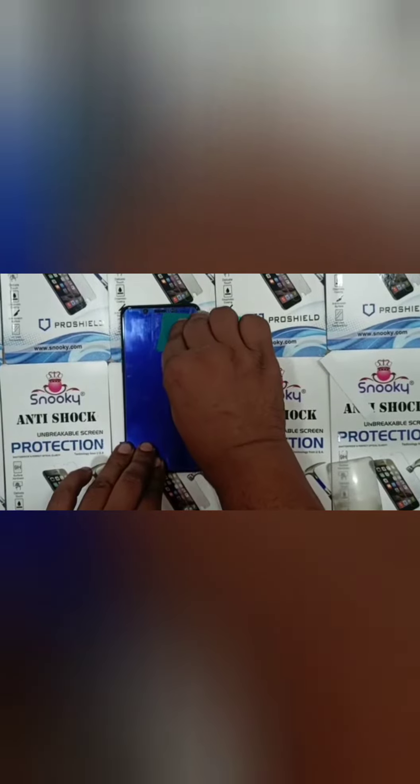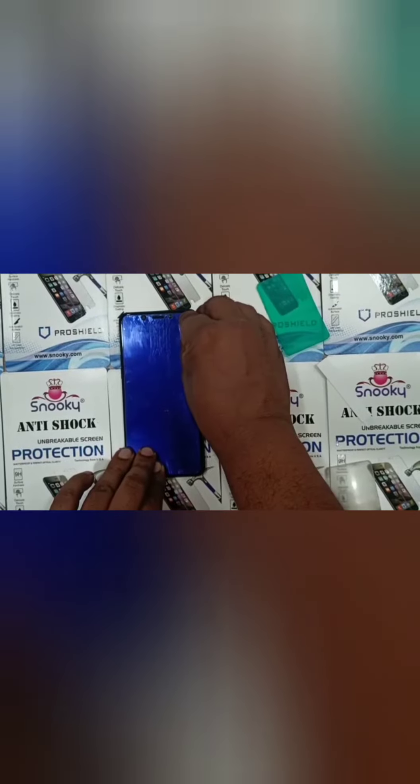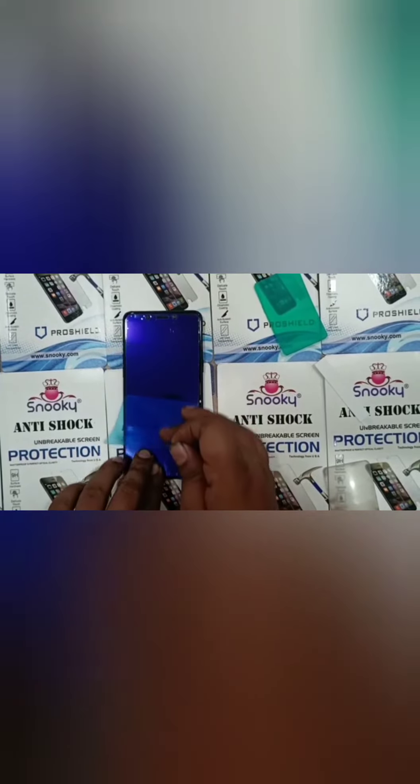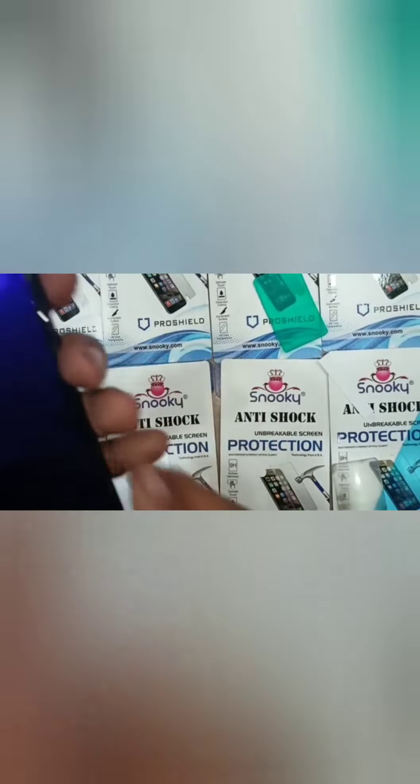You can see how easily we can apply this. Otherwise you just need to remove the upper layer, and you can see the finishing of this. Check the finishing.